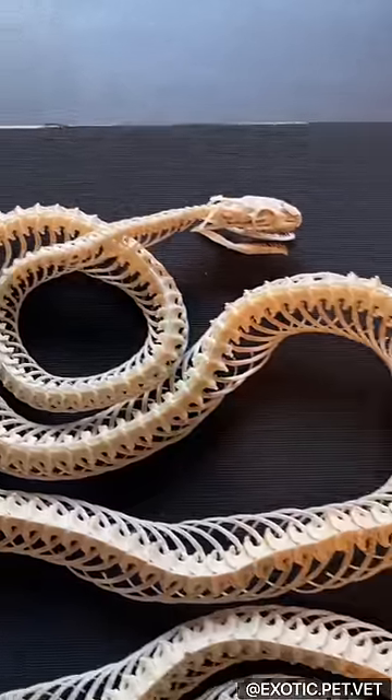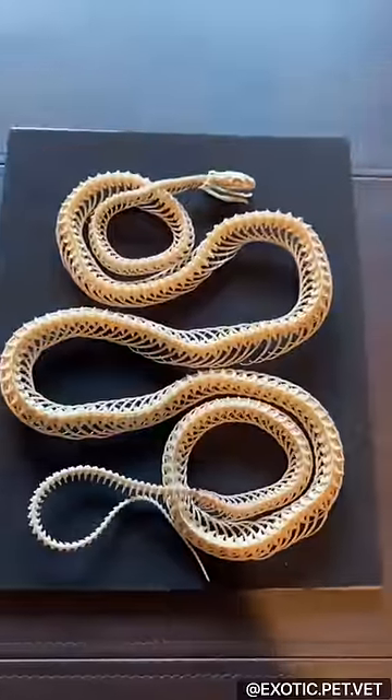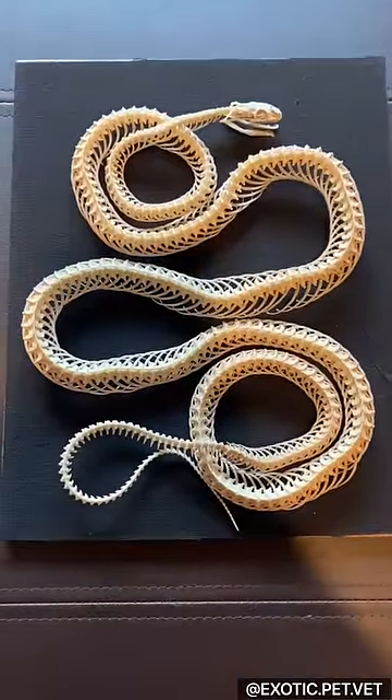And here is the finished product before I put it in a shadow box and send it on its way home. Although some might find it weird to have their pet on display, I find it to be a very beautiful memorial.